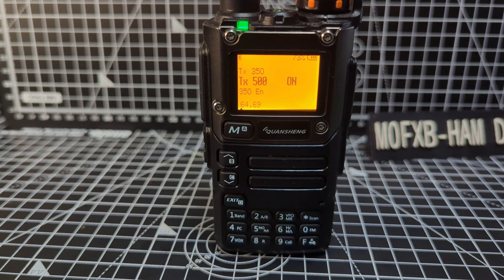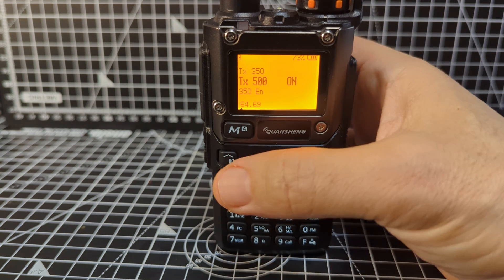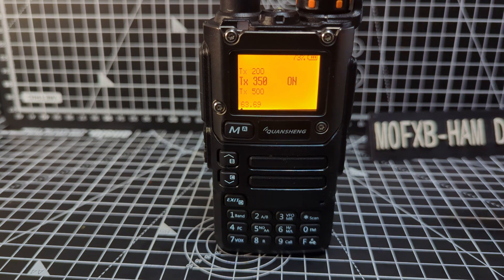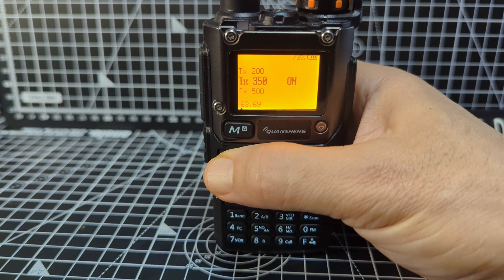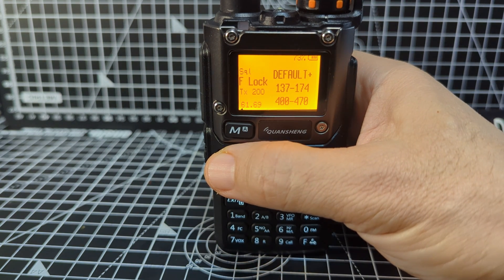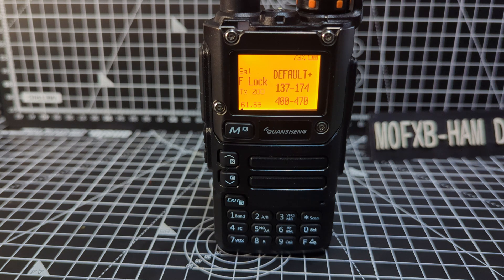Menu 64 is TX on 500 megahertz. Menu 63 is TX on 350 megahertz. Menu 62 is TX on 200 megahertz.